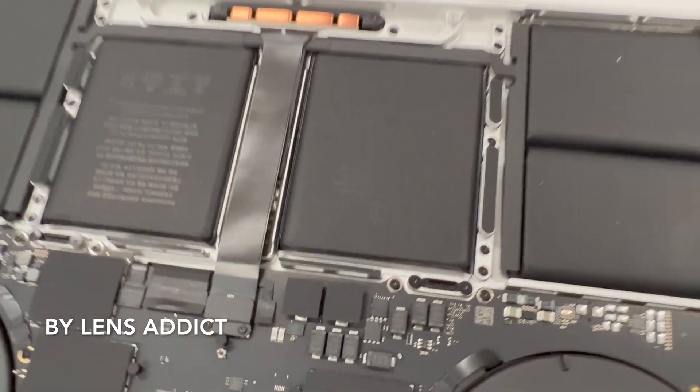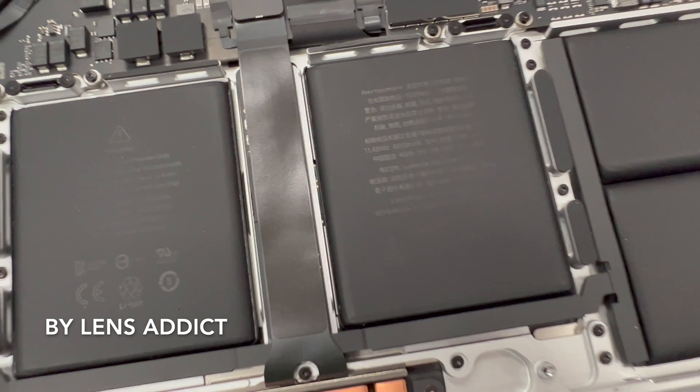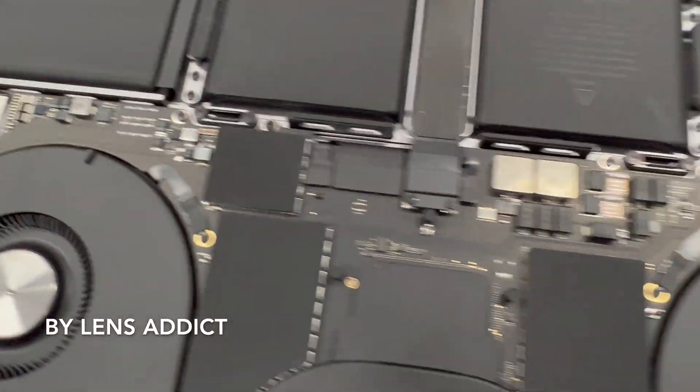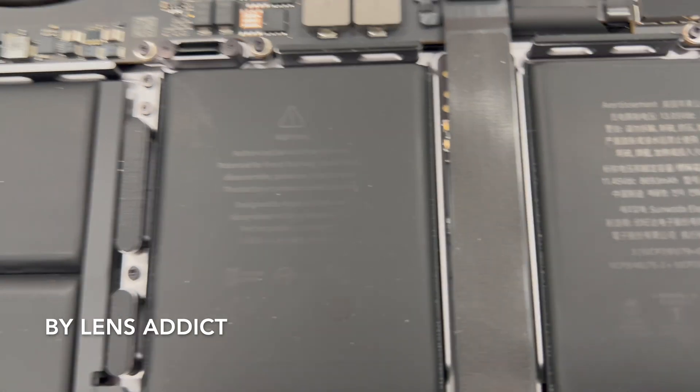Looking at the battery, it looks like it's a 99.6 watt-hour battery on the M2, and this is also a 99.6 watt-hour battery on the M1.